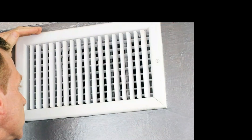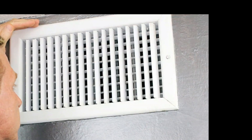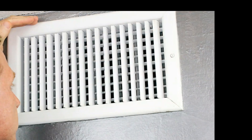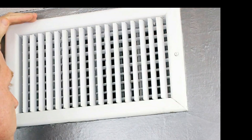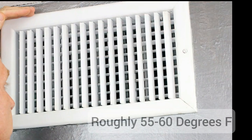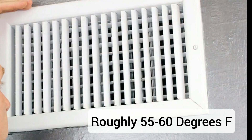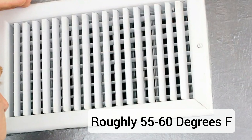Start off by sticking it into the strongest blowing vent in your house, right where the cold air comes out. The one closest to the unit itself is ideal. If your system's working right, you should be seeing somewhere around 55 to 60 degrees Fahrenheit. If you're seeing anything above that, your system might not be cooling like it should.